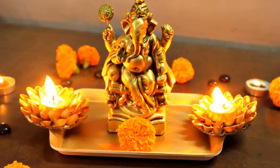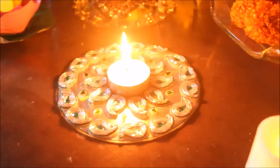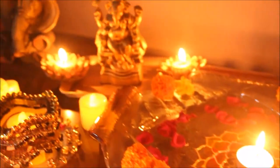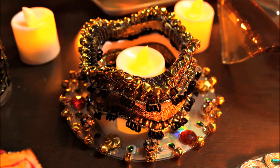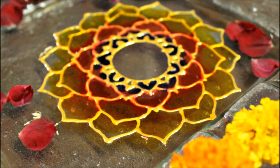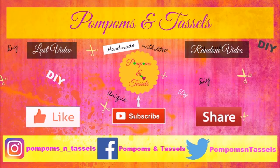Please let me know which one of these was your favourite. I wish you all a very happy and safe Diwali. I hope you liked this video — if you did, please give it a thumbs up. Please do share my videos with your friends and family, it will mean a lot to me. Also subscribe to my channel and press the bell icon so that you get notified every time I upload a new video. You can also connect with me on all my other social media, links to which will be in the description box. Thanks for watching. Bye!